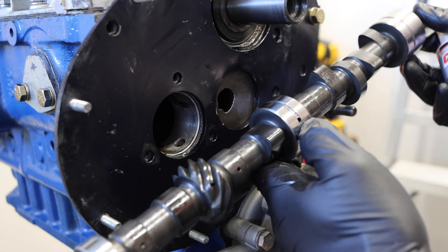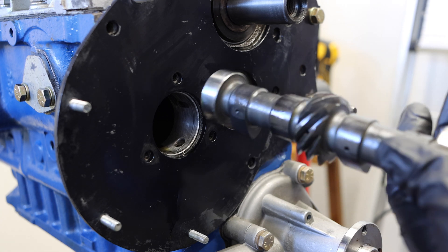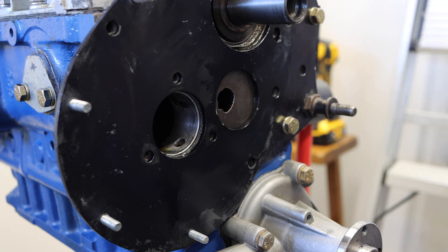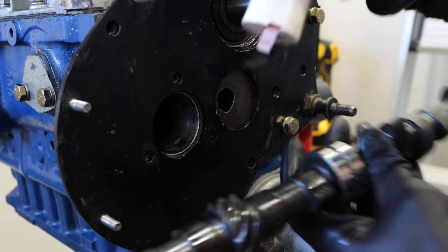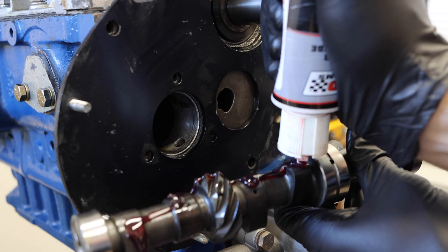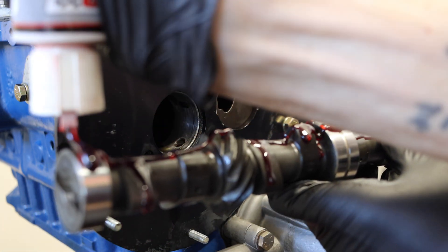Now we have our brand new Phase 2 camshaft from Avon Bar. We need to put new cam lube on it before it can go back in here — you don't want to rely solely on the engine's lubrication to break in this cam. Luckily, my lifters are already broken in, however the cam is not, so that is where cam lube comes in. We want to make sure we get a good helping on all of the lobes here and really work this stuff on so the cam doesn't suffer any damage.